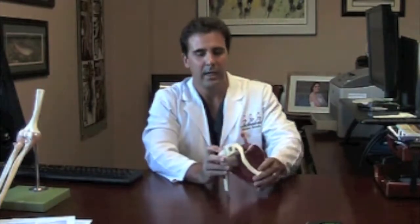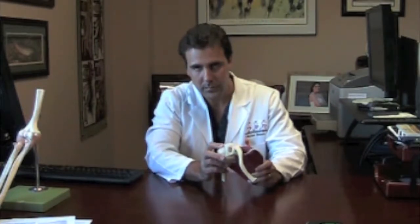That is called impingement. When you raise your arm above your head, that brings this rotator cuff tendon under this bone, which exposes it to the bone spur. Chronically, that can cause inflammation and pain in some people.